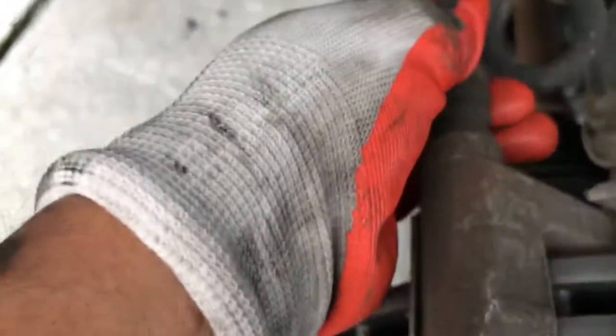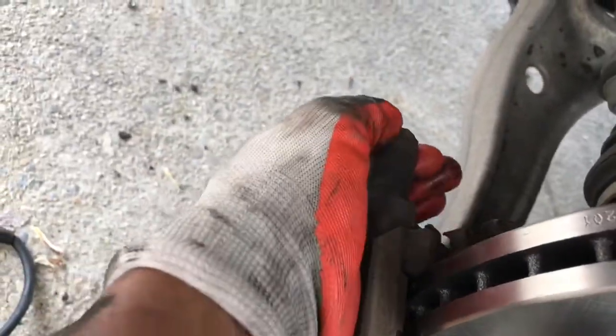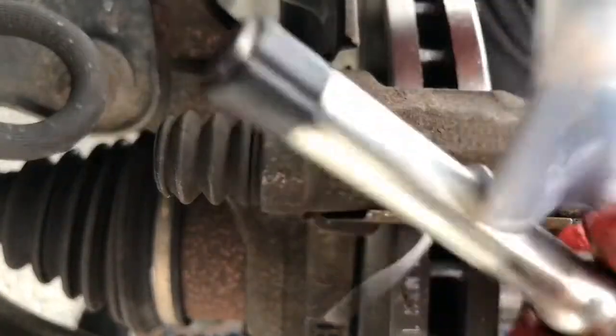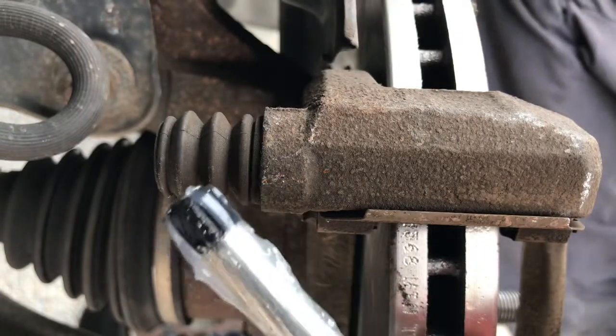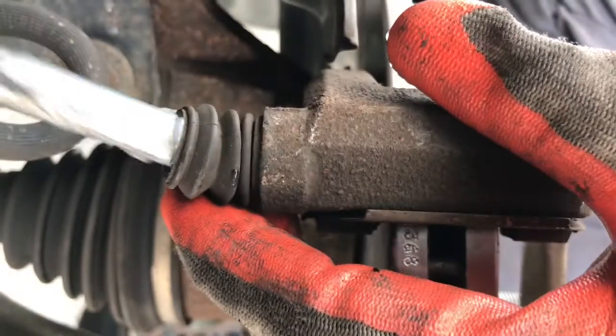This is the caliper guide pin. I'm going to put a little bit of lubricant in here — silicone — and one on the bottom as well. Take both pins out and apply lubricant. I use silicone because it's better — it's a white color, and unlike grease, it won't dry out or eat the rubber boot. That's why the manufacturer uses this.